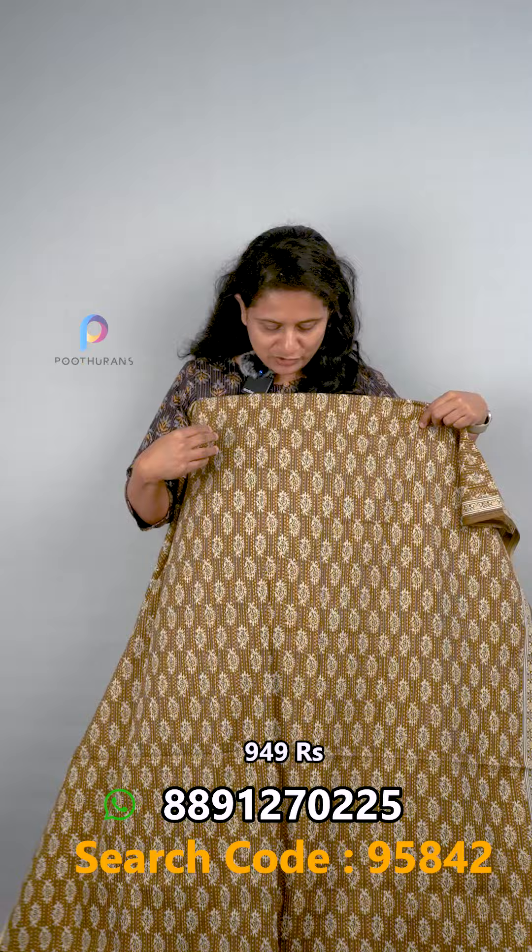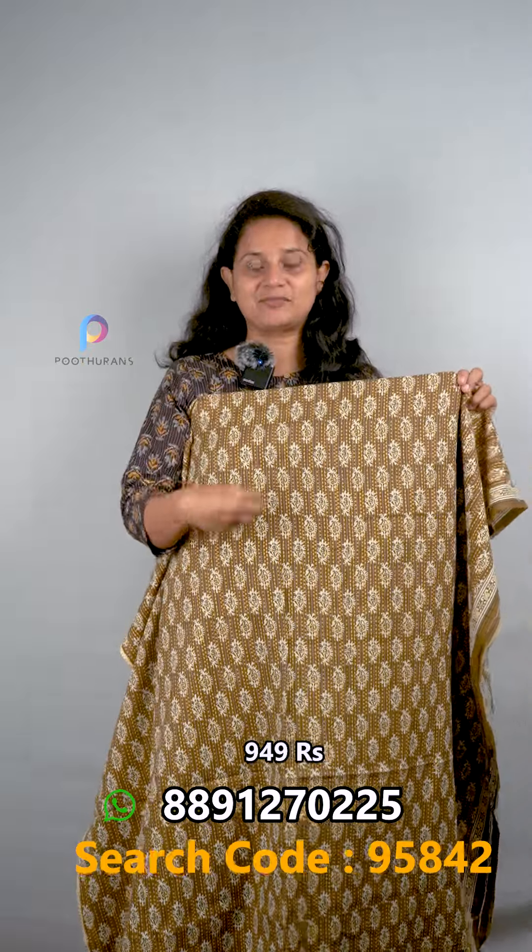The price is ₹949. The next one is a mustard yellow color with a brown base color. A border is included on one side — it is a very beautiful color. The top and bottom share the same design in a batik style.